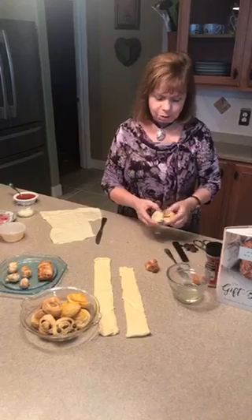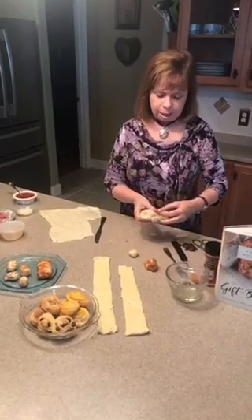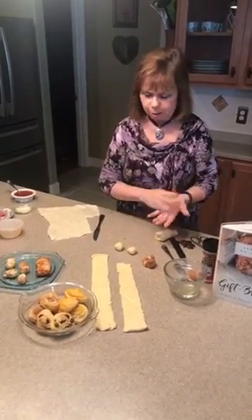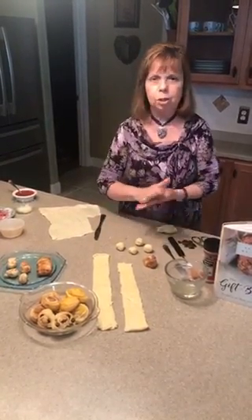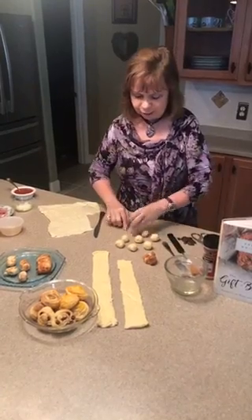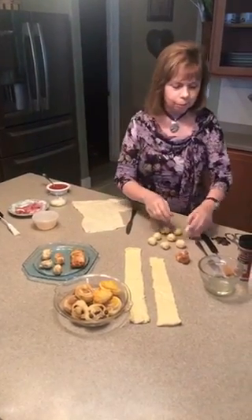To make malasadas, I just take a piece of refrigerator dough, roll it into a ball, put some oil on it, and cook it for a couple of minutes in the air fryer. Then I shake it in a little bag of sugar — you can add cinnamon sugar, but normally it's just plain sugar. I make several little balls just by tearing off the dough, and they puff up and are crispy on the outside and soft on the inside. In fact, the name malasada means 'poorly cooked' because of that contrast between the crispy outside and the softer inside.